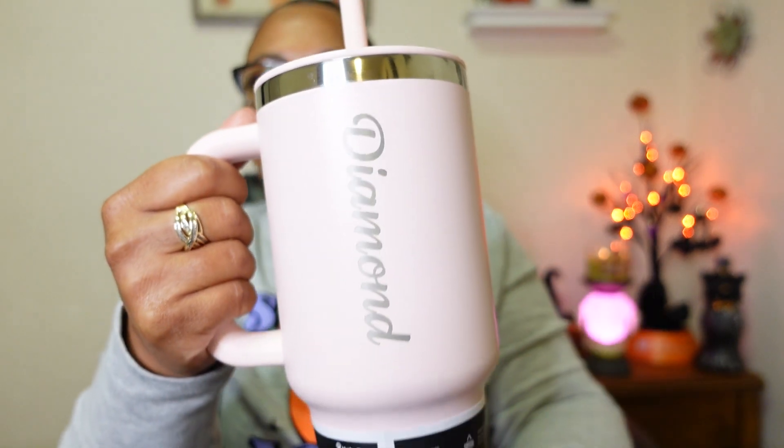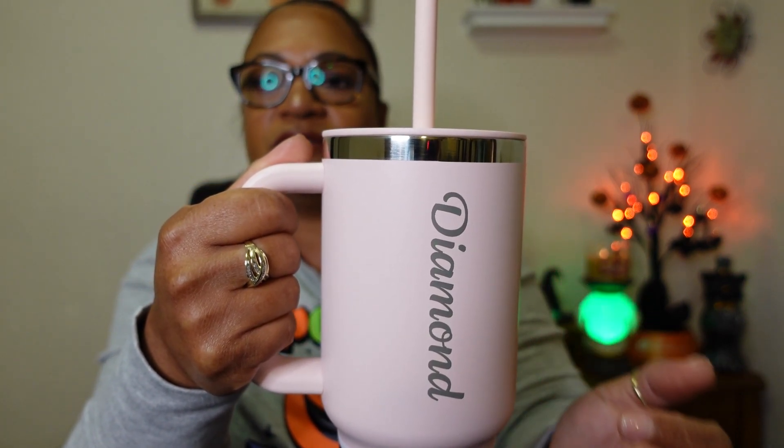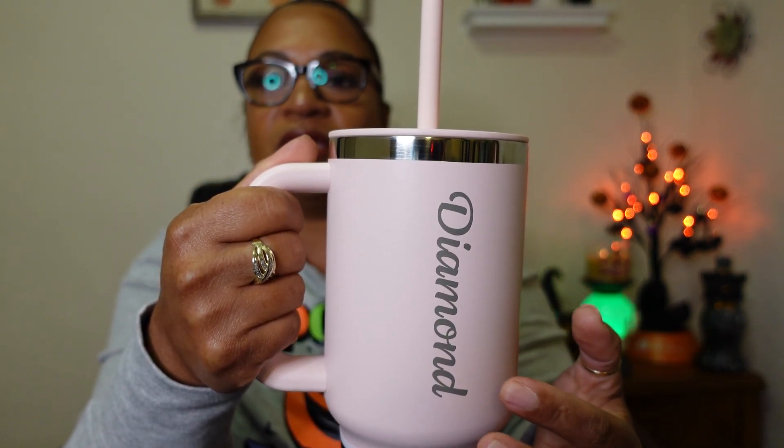This is called the All Around Travel Tumbler. It's dishwasher safe, double-walled, vacuum insulated, BPA free, and cup holder compatible. It has a flexible straw. Those are the perks. The handle is really comfortable, the whole design is really nice, and I love the chrome trim along the top. It goes perfectly with the personalized name. And this was not expensive at all — maybe an additional ten dollars to personalize.